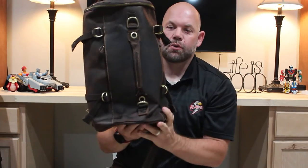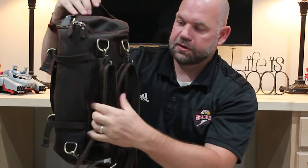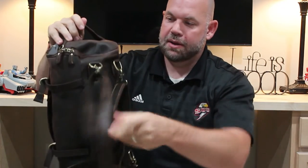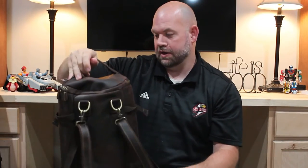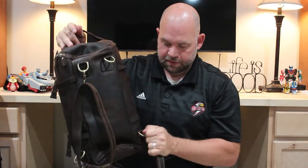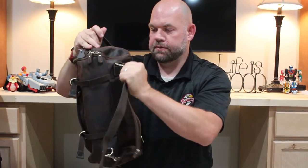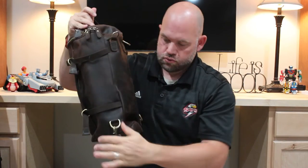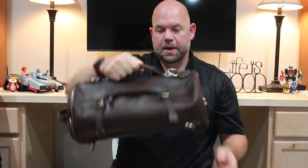Now this is a cool backpack for a number of reasons. One is it looks awesome. We've got these leather straps that are adjustable and you can just snap them off because you might want to use it as a duffel bag. So if I take these straps off — they come off super easy, which is cool — I'll just flip those off. Alright, so now we've just got a duffel bag.